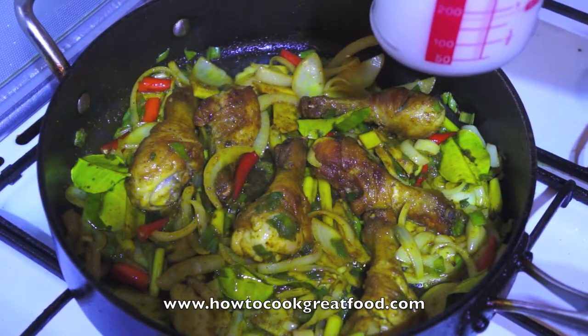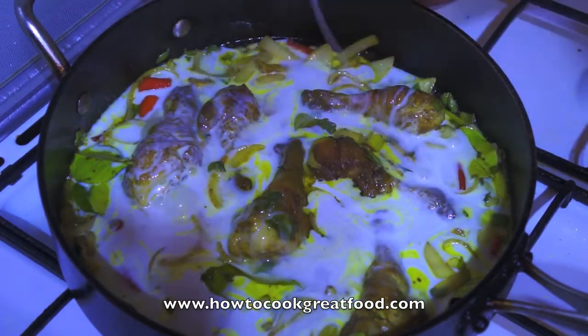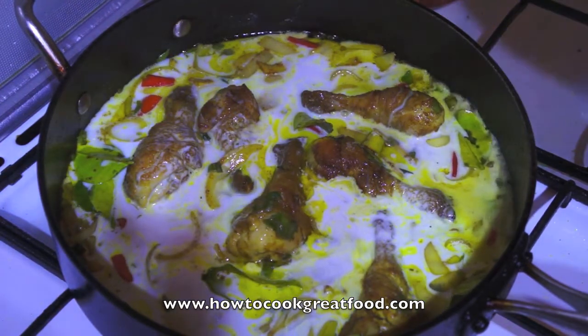Now we will add the coconut milk — 500 ml — and put the lid on for 10 minutes. After that, see you at the table.